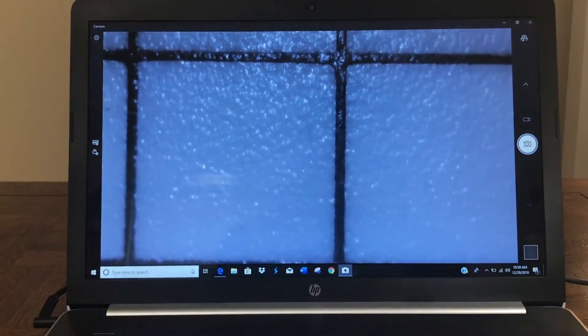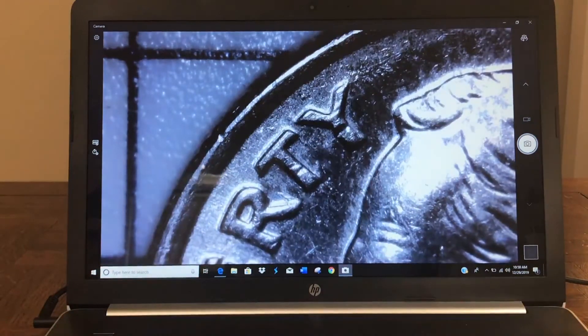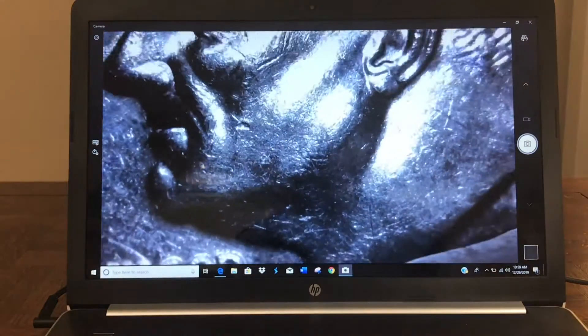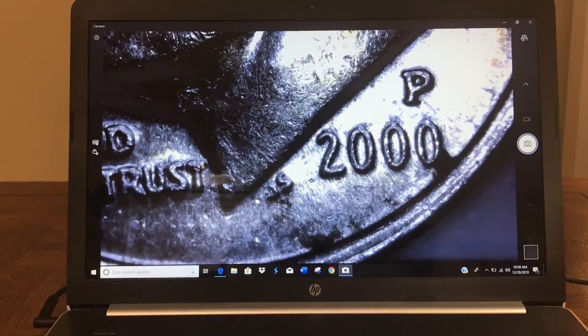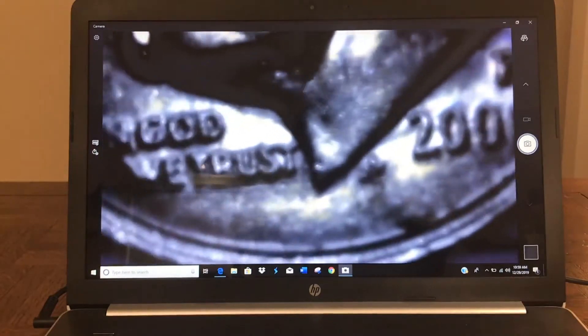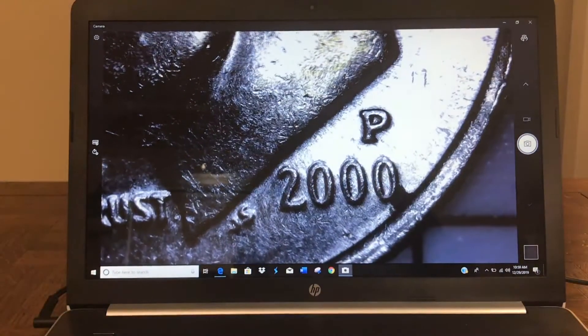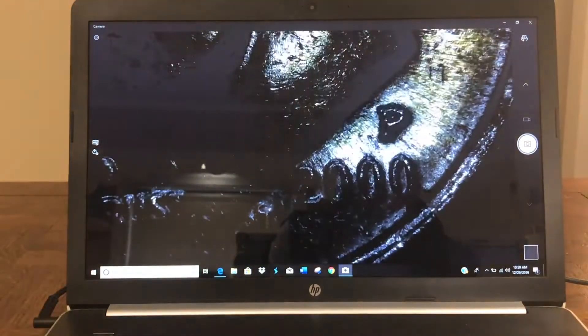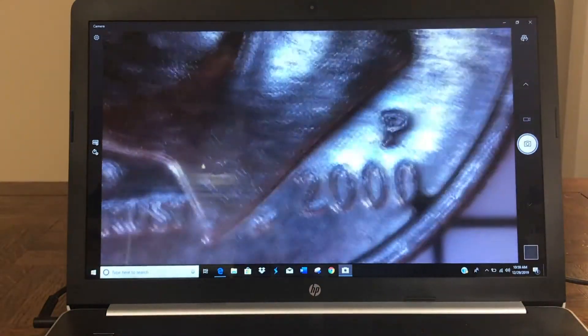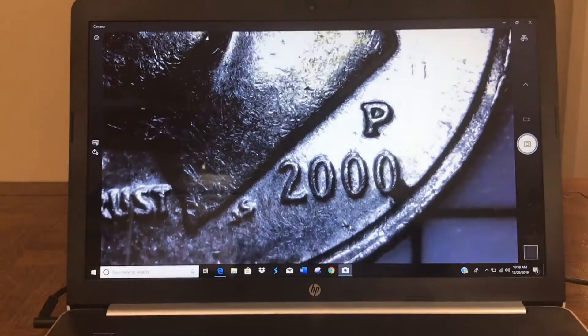I got the laptop and the USB microscope all fired up. The first coin I'm going to throw up there and show you is a modern-day clad dime — I figured it would be the coin that has the smallest numerals and lettering on it. So I'm bringing this into focus a little bit here for you. There's Mr. Roosevelt. There's the date on the coin — obviously we've got a 2000 Philadelphia Mint coin. There's a manual focus adjust which you can see I'm messing with here. And then there's also a selector on top that will increase or decrease the light coming off the unit — it's got a little light attached to it.